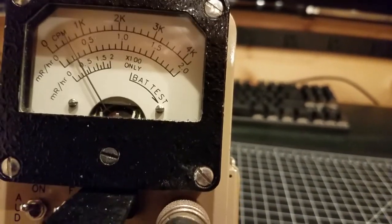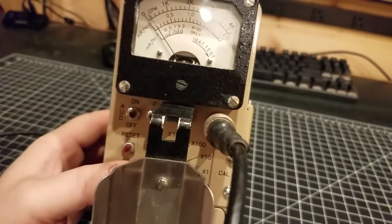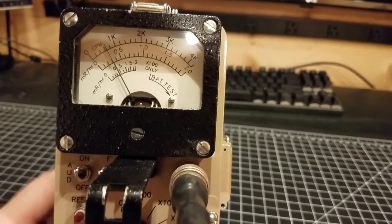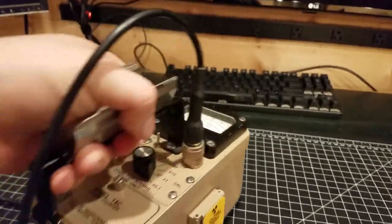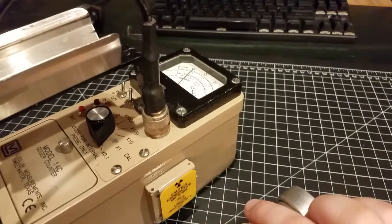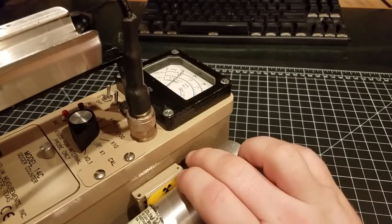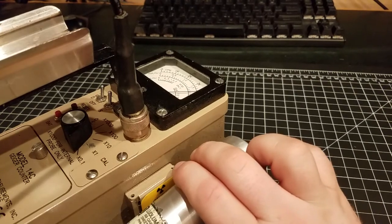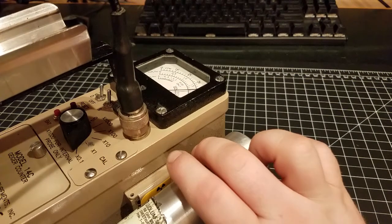I'll do the battery check real quick — hit the battery button — and we've got a full battery. I'll go ahead and use our check source to check here. So if I hold it sideways, I'm picking up definitely some of the gammas at the very least, going through the shielding and into the tube.